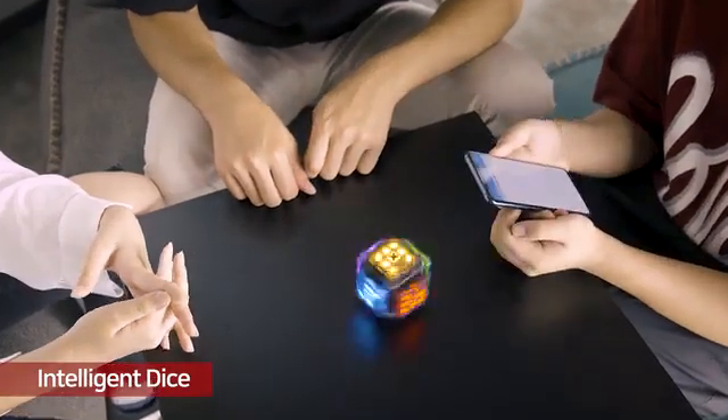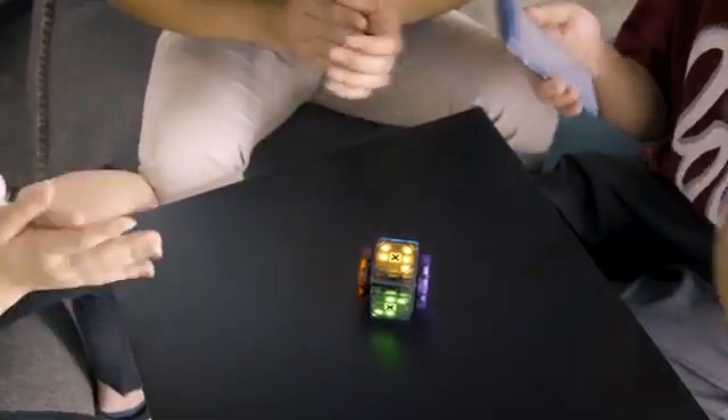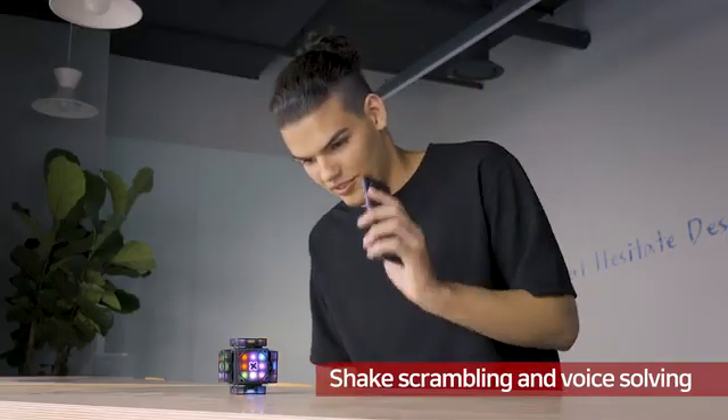Also, you can use it as an intelligent dice. By shaking the mobile phone, you can scramble the cube and use voice commands to solve it.